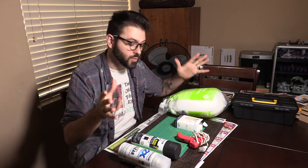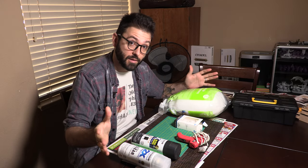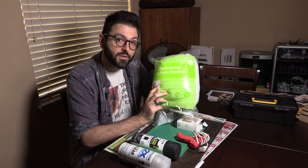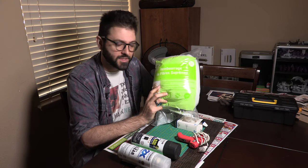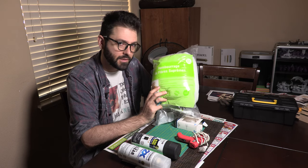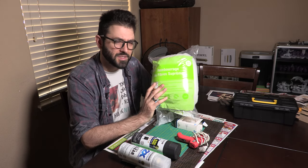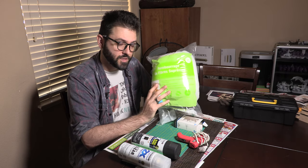Let me go over what materials and tools you will need to make this. The first thing you're going to need is polyester stuffing. You can get this at Walmart, Michaels, or even on Amazon. You don't need a huge amount — a small or medium-sized bag will do. I got this at Michaels, I think it was $7.